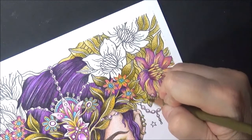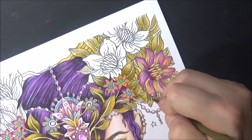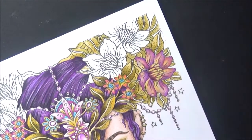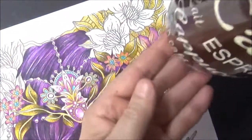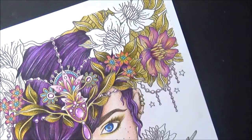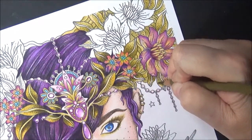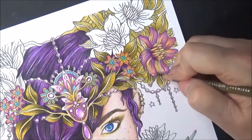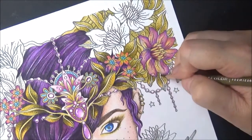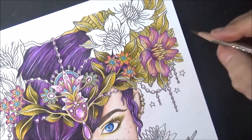Just put your colors in nicely. I'm going to take a sip of my coffee. That's what it's about — having time with yourself, alone, and with me, because you're coloring with me. So just color along with me, and just have fun. Have a beautiful day, or night, depending on when you're doing this.